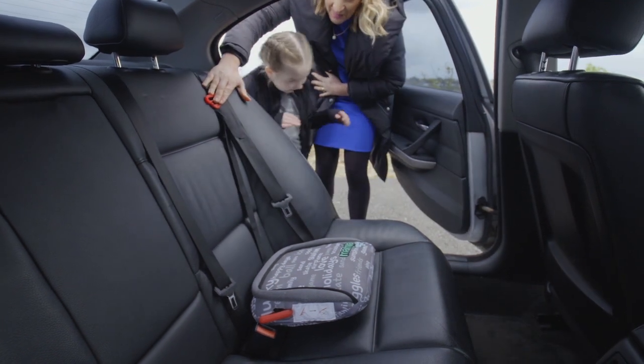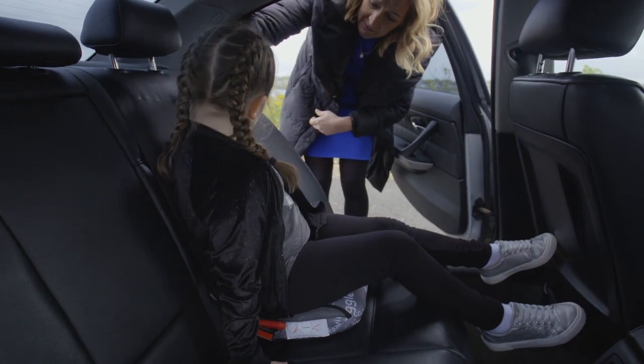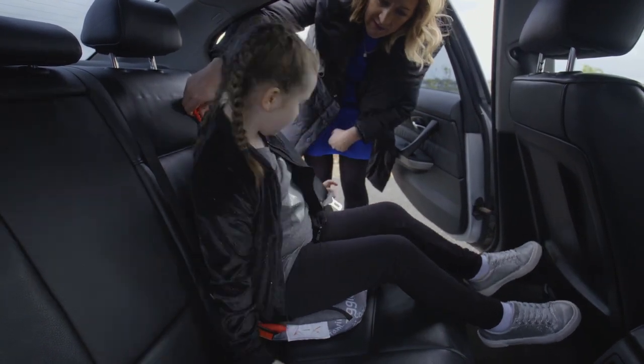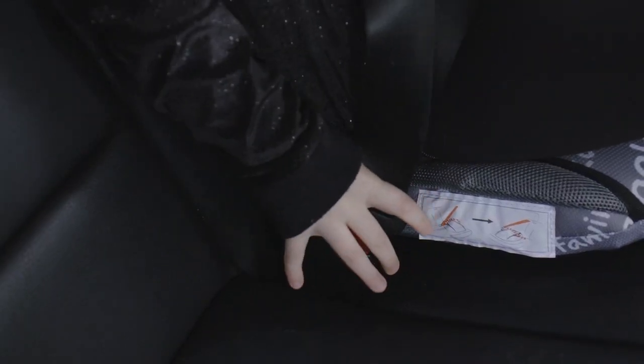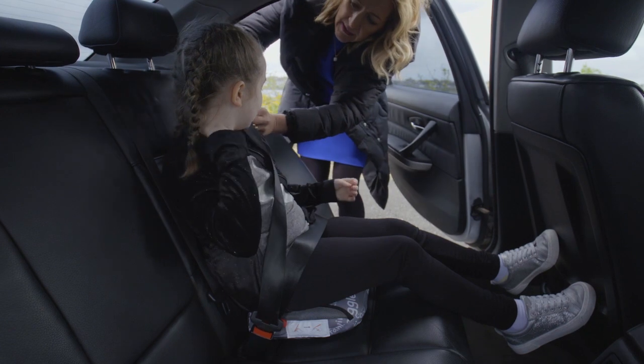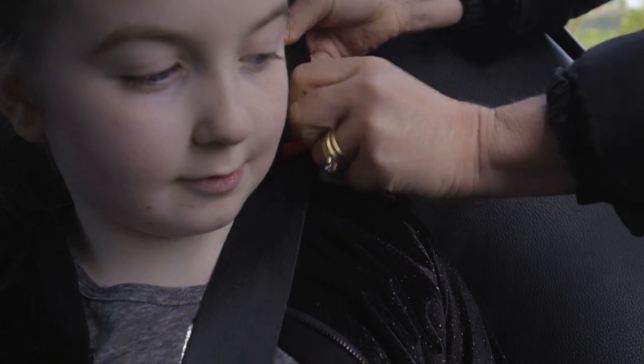Can you climb in the seat for me? Yes. Can you put your seatbelt on for me? Good. Perfect. And we can put in the shoulder belt positioner to make it comfy on your shoulder.